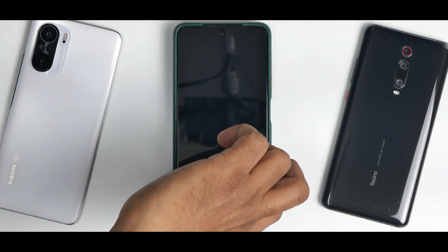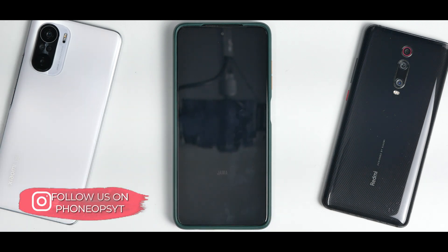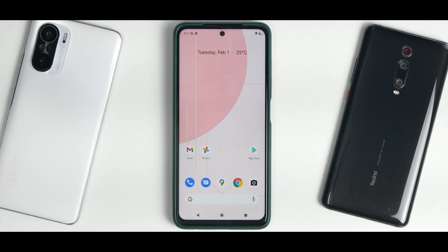There's the Nusantara boot animation — it's a nice red and black design. Disconnect the OTG adapter as it's no longer needed. We'll skip to the home screen to see what's included and how the ROM feels before doing a complete review of Nusantara next week.